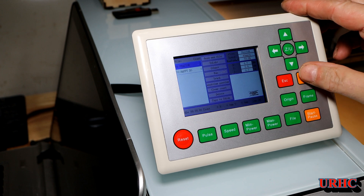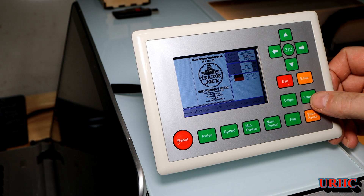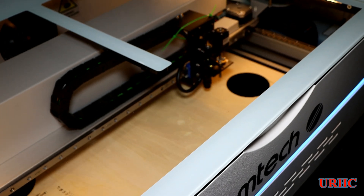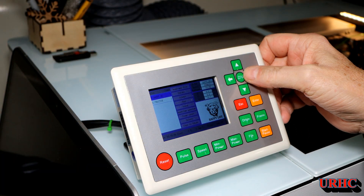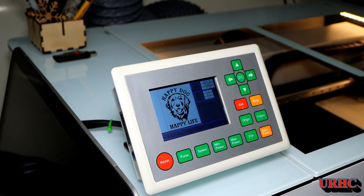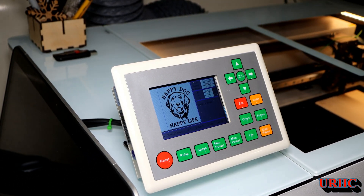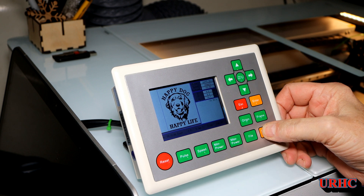I saved two files in the controller. I'm going to load one — a design my granddaughter came up with. You load the file, hit Frame to preview it, and get your material in the right spot. You can't use the camera with the offline controller, but you can frame it. There's no PC hooked up — it's all running from the controller and the saved file. Everything looks good, so I hit Start.